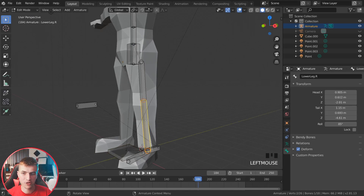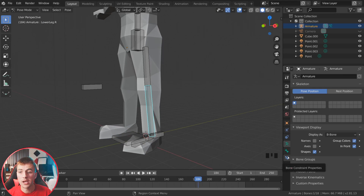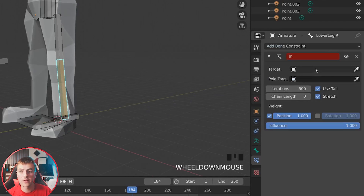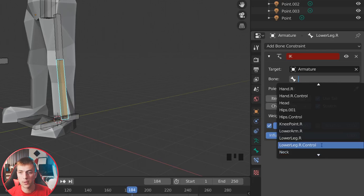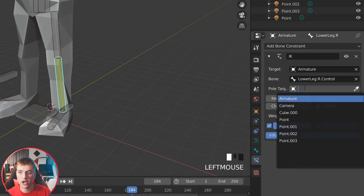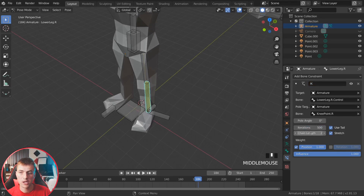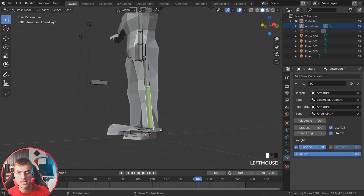We're ready to add IK constraints to make animating really easy. Grab the upper bone on the leg, jump to pose mode, go to bone constraints, add a new bone constraint, and choose Inverse Kinematics. Set the target to the armature, and the bone to the leg controller bone (.R). Change the chain length to 2 so it goes up to the top of the leg. For the pole target, choose the armature and then 'knee_point.R'. This will affect the rotation, so set the pole angle to 90 degrees.